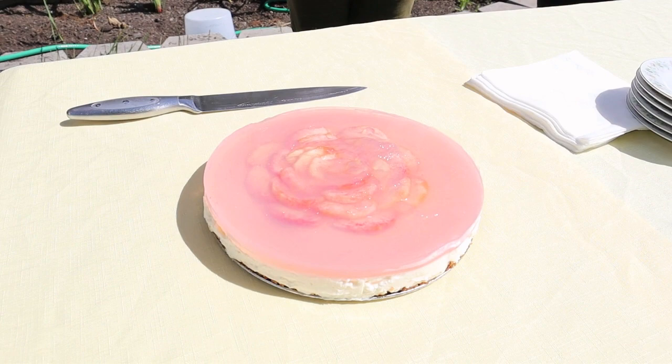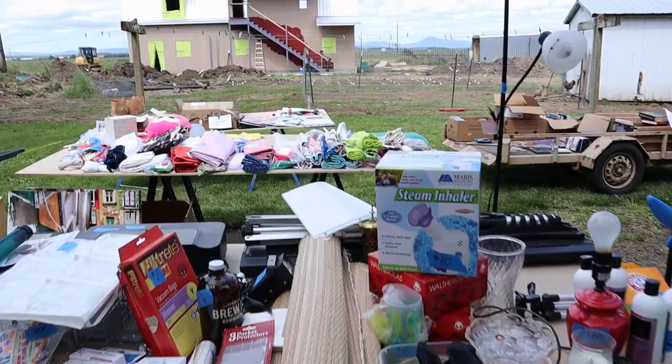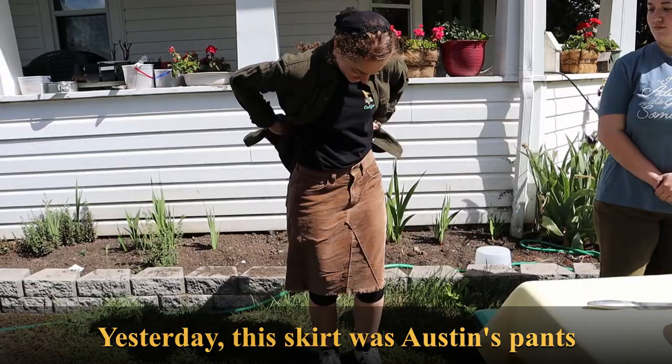I set the cheesecake in the fridge for three hours so the agar would set, but I ended up leaving it in overnight. The next day we had a garage sale, so a bunch of friends came over, and I managed to convince some of them to sample my cheesecake. Unfortunately, there was also a lot of construction going on, so background noise was inevitable.